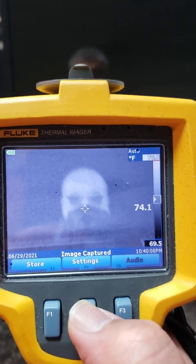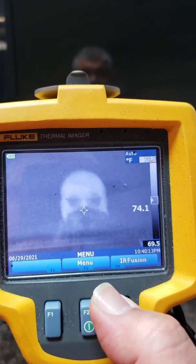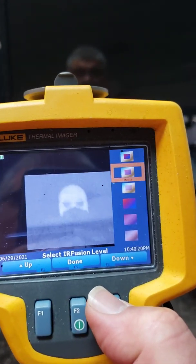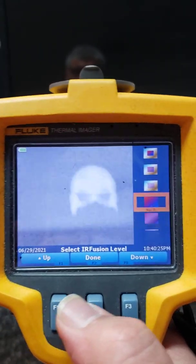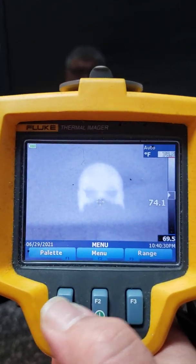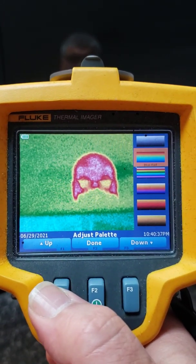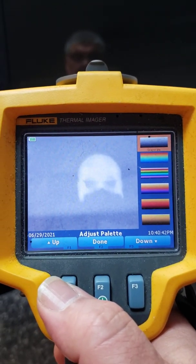I can also store it if I had the SD card. Or I can go ahead and if I don't like the way the captured image looks, I can adjust it using IR Fusion. I can also hit the menu button to go to Palette and change the color palette as well. The main objective here is to get a good, clear image.